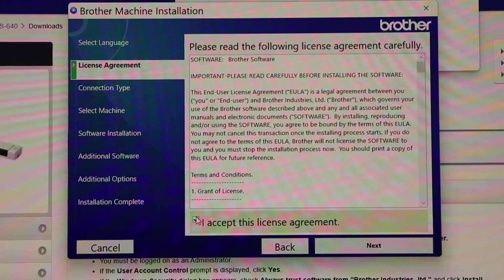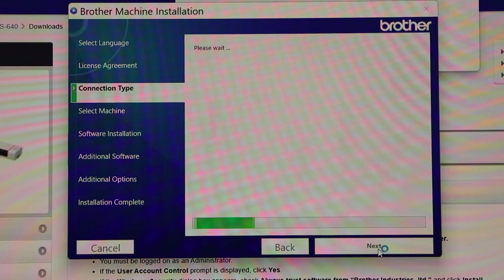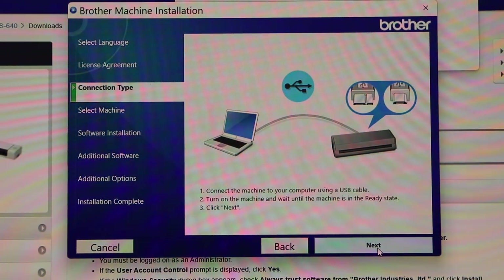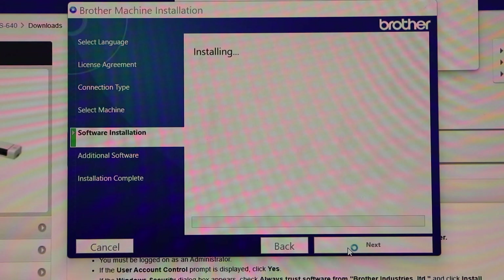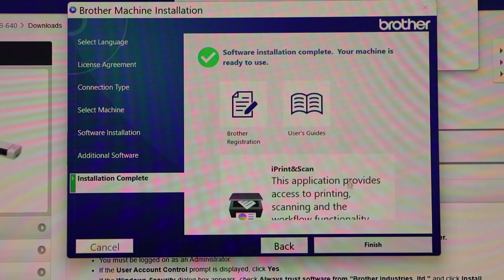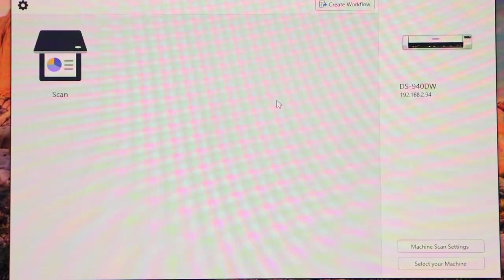Accept the terms and conditions and click Next, then click Next again. Select the installation type — standard is recommended. If you want, you can add additional software. Click Next, then click the Finish button and wait for the process to complete.